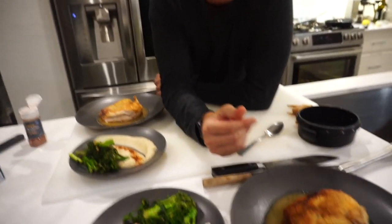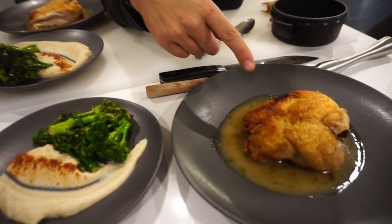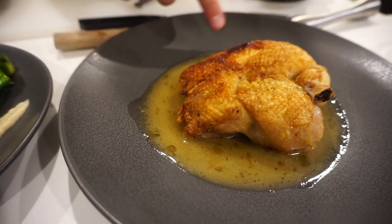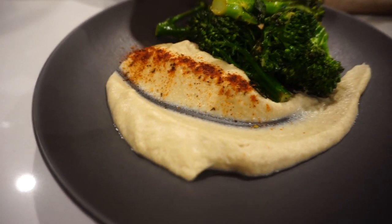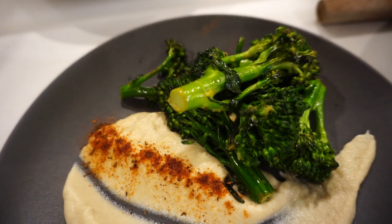Hey guys, Kelly told me you'd act normal today, so I'm going to act normal and introduce what we're cooking today. We're making a pan roasted half chicken. This is a half chicken right there with a pan gravy, with a cauliflower puree and broccolini with lemon and garlic.